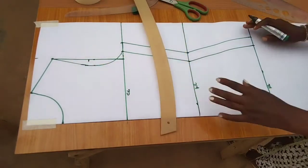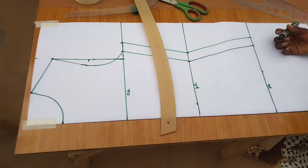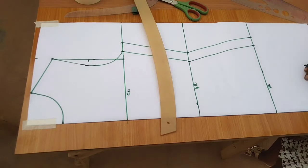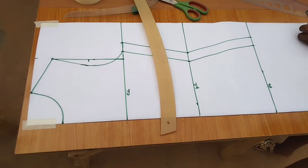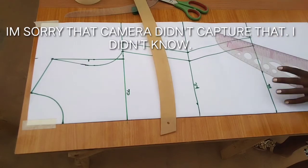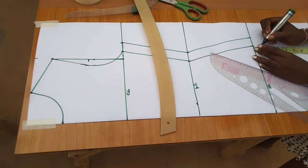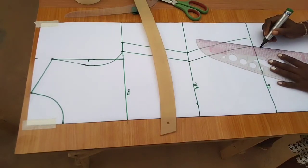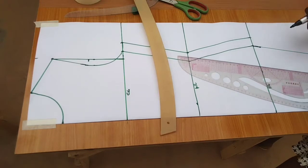Now the hip is 34 because we removed two inches, so 34 divided by 4 is 8.5. But instead of inputting 8.5 on the hem line, I'll remove 1.5 inches — so 8.5 minus 1.5 equals 7 — then add one inch for sewing allowance. From here instead of coming around I'll come down by 0.75 on this side.